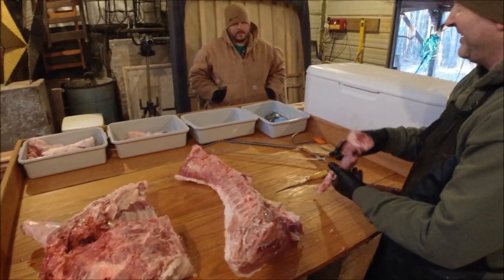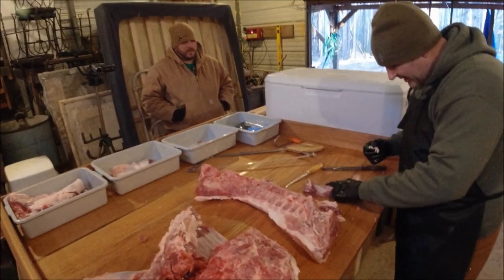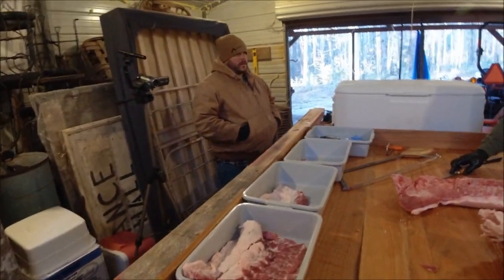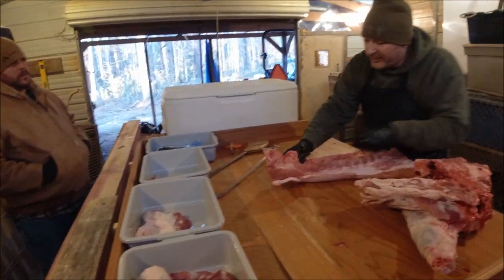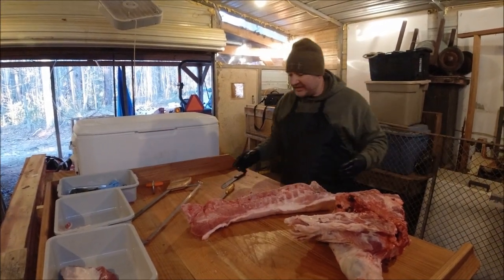That's your tenderloin and those are going to make some mighty fine breakfasts. You can clean that up a little bit. This pig — I don't know if I said it on camera yet — was 204 pounds hanging weight at one week shy of 180 days, or six months.